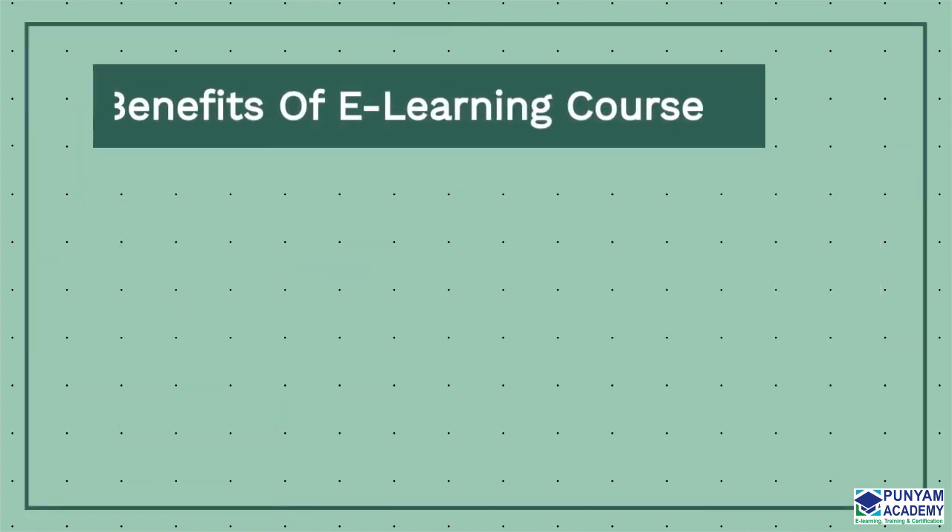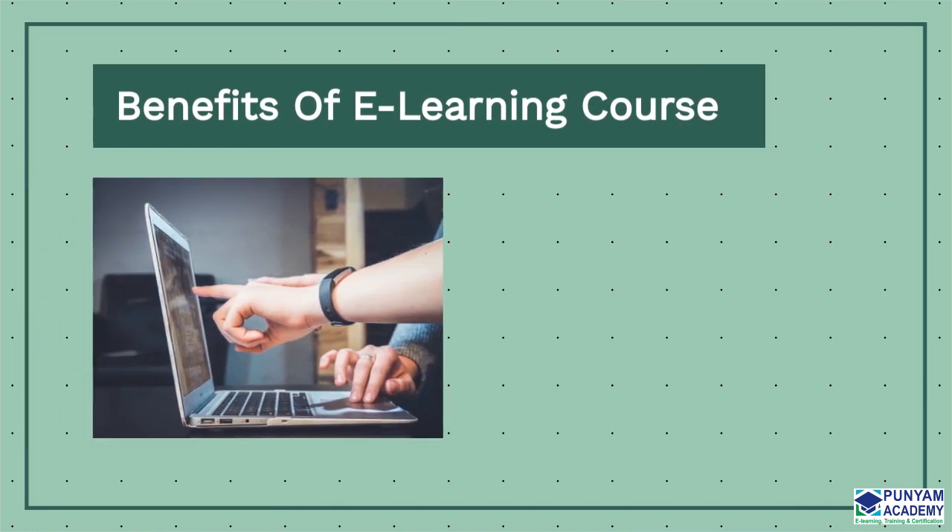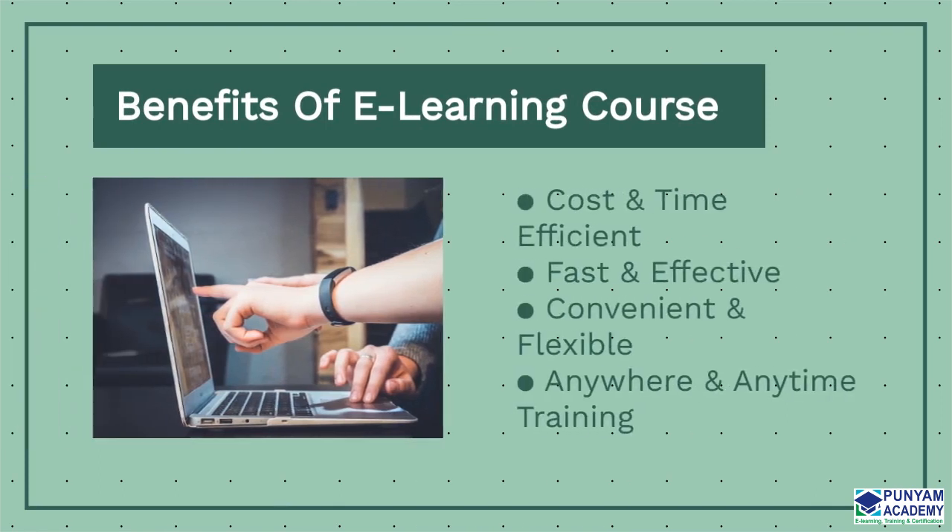These are the key features of this online course: cost and time efficient, fast and effective, convenient and flexible, anywhere and anytime training.